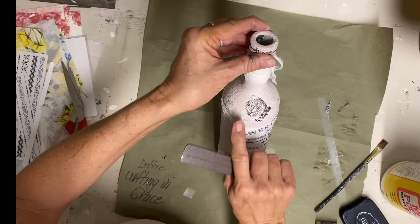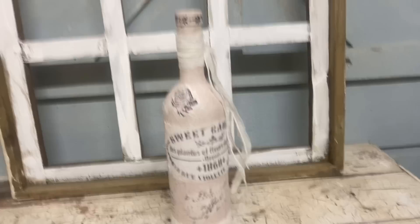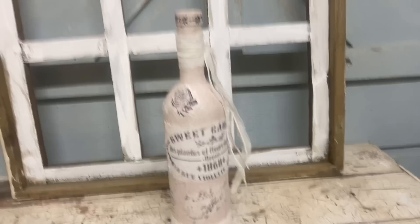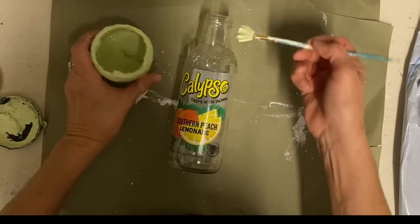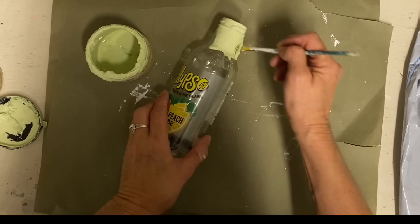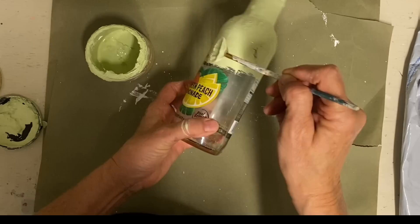And then the next one I'm going to be doing is another one of those lemonade bottles, and I'm going to use some clay molds on this one. I start out by giving it one coat of the color Farmhouse Green. This is not the color I'm going to be leaving this bottle — I'm going to use a crackle finish on this one also. I wanted this green to kind of show through, and it's going to be very subtle, but I like the look that it gives.